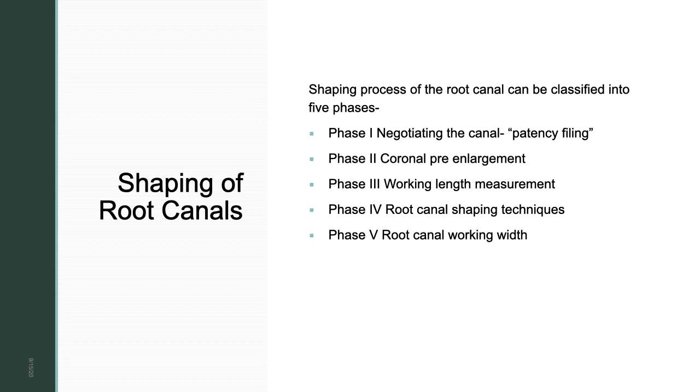The shaping process of the root canal is classified into five phases. Phase one is negotiating the canal — that is, patency filing. After access preparation, you check the patency of the canal using a size 6, 8, or 10 file. If there is a curvature, you do pre-curving and negotiate the canal to the working length. From the pre-operative IOPA you take a pre-working length, transfer it to the file, and try to negotiate the canal with a smaller size file.